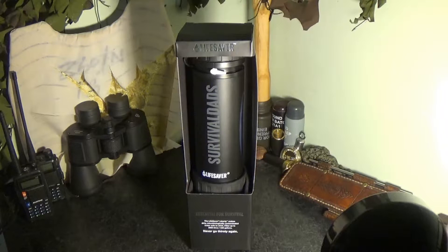It has a 400 millilitre capacity and a fast flow rate of 1.2 litres per minute. No chemicals or electricity are required to make it work, and there's no strenuous sucking or pressing required — so it's not like a LifeStraw where you have to get right down to the water.